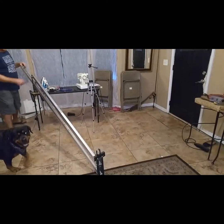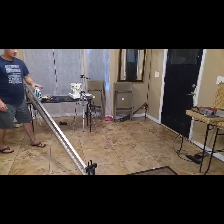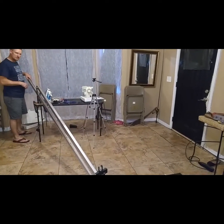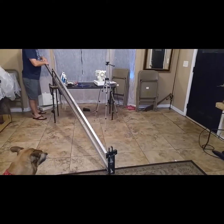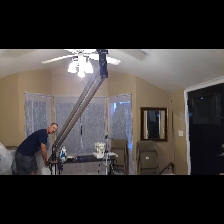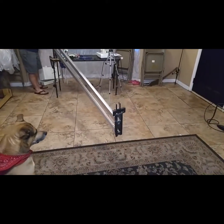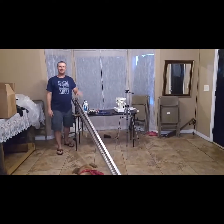This tripod I have is too flimsy — it's just a little cell phone tripod, not made to hold this. But at least it'll give you an idea of how it's supposed to work. You put your camera — in my case the cell phone — on there, push down, and it raises up. It's going to get those nice aerial shots, which will be really handy for movie and other filming projects. Thanks for watching!